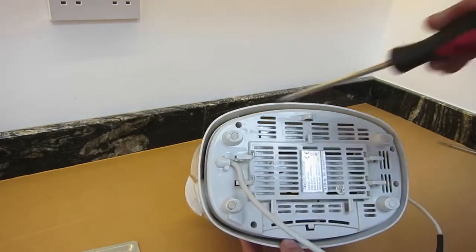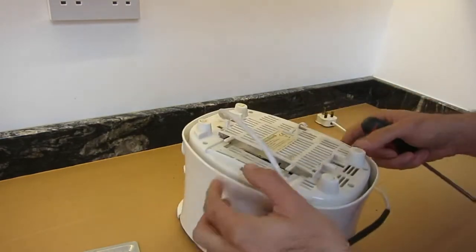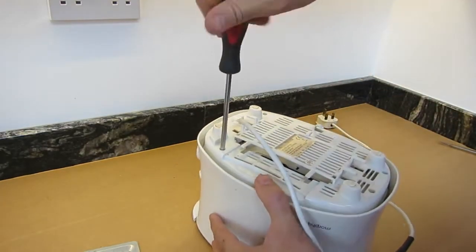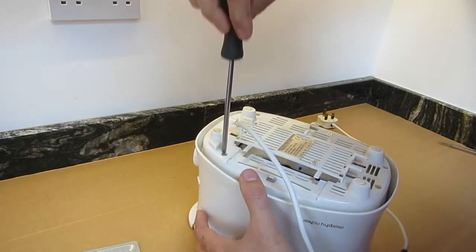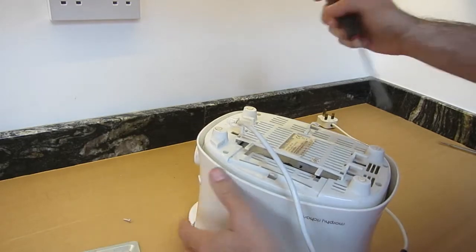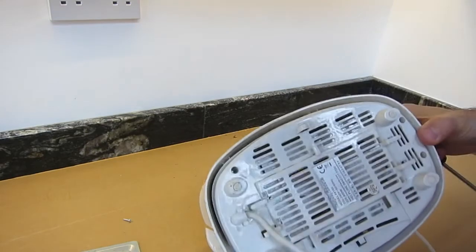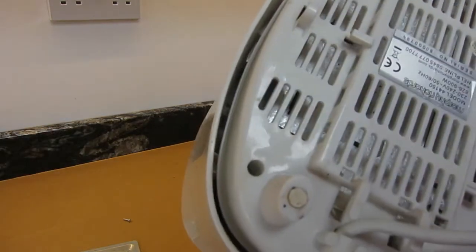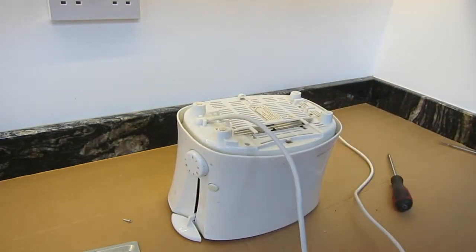To open up this model, it looks like we've got four screws in the base. And that one's not a screw head - you won't be able to see down there probably. It's a special anti-take-your-toaster-apart tool - back in a minute.